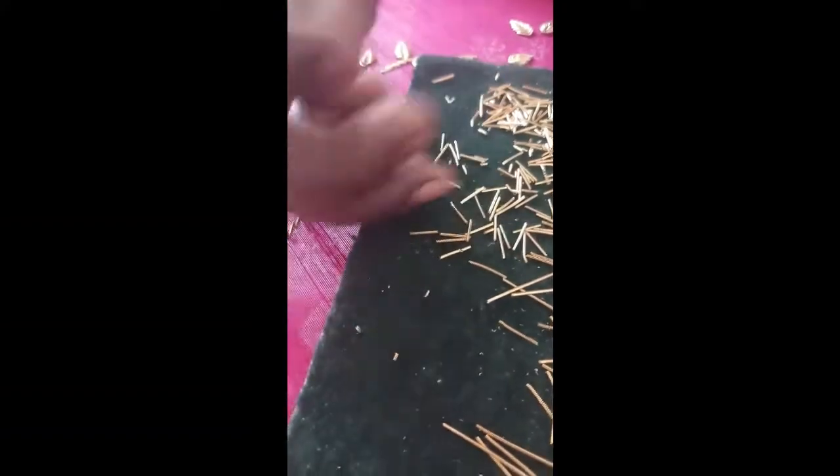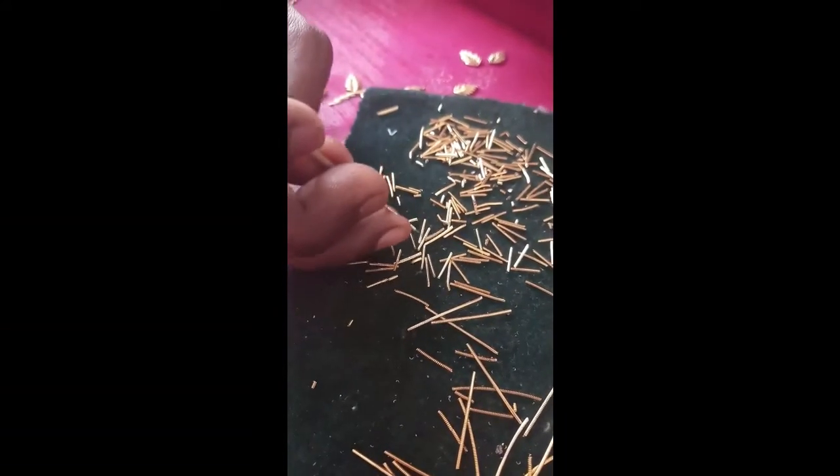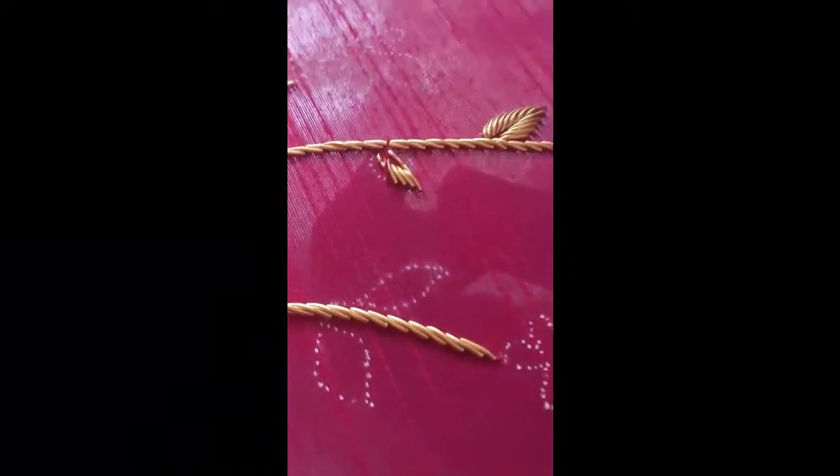Then take some more dapka using this iron needle, then stitch from the top to one side, one by one like this. Complete one side using the same iron needle.